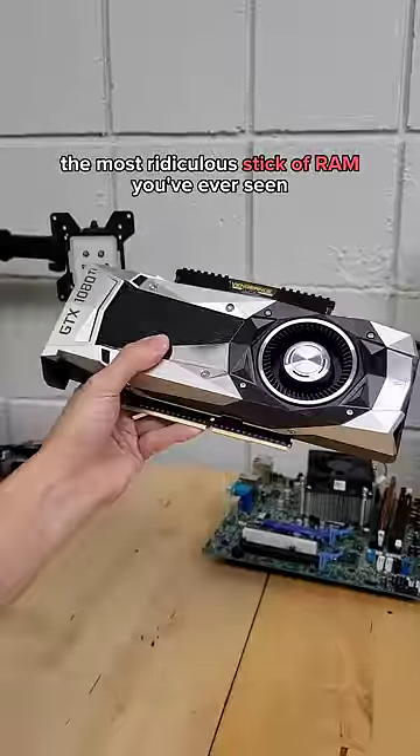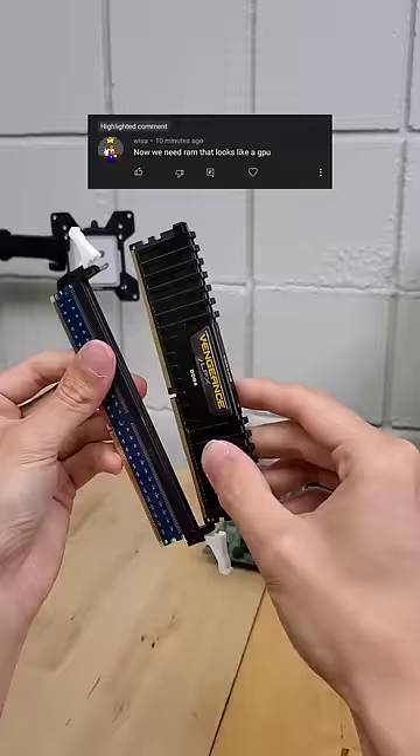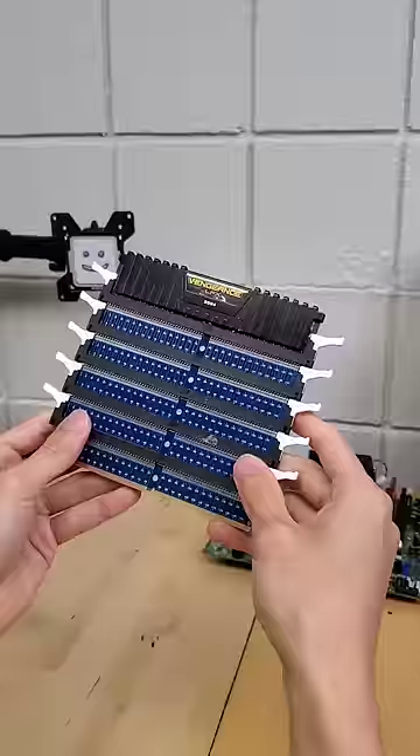This may very well be the most ridiculous stick of RAM that you've ever seen. That's right, stick of RAM. In order to make a stick of RAM look like a graphics card, we're going to first need to increase the height of the RAM, which thankfully we can do with these RAM risers.